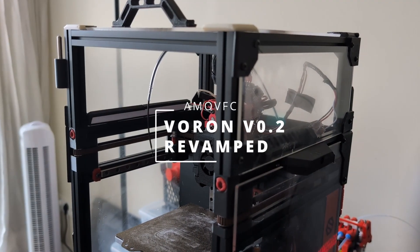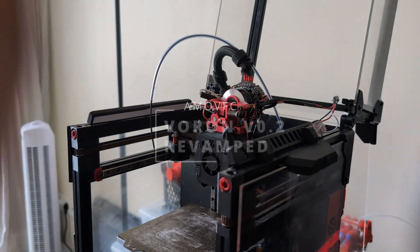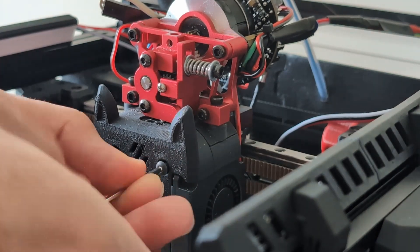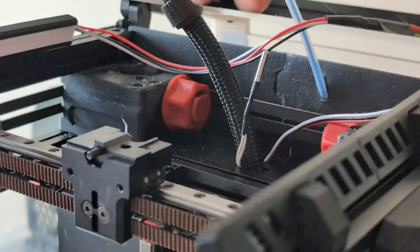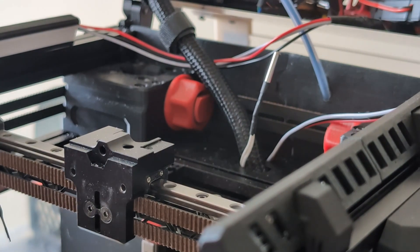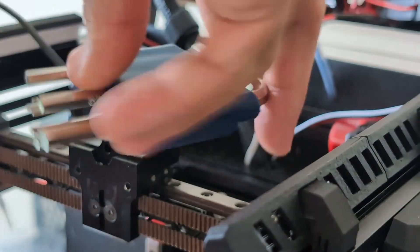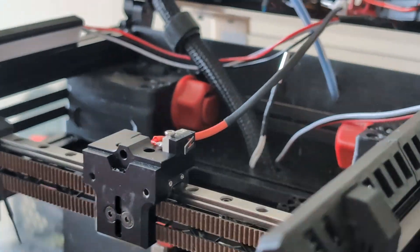My Voron V0 has had a Pico MMU for coming up on two months now and I never actually got it to work properly, mostly because it needs a filament sensor and I had a CNC Sherpa mini extruder on my Voron and that doesn't have a filament sensor built in, so I had to try and attach one. I found some designs online, printed them but they often ended up breaking. I tried to modify one and that broke too, and now I've just given up on the CNC Sherpa mini and I'm switching back to a printed Sherpa mini that has a built-in filament sensor.